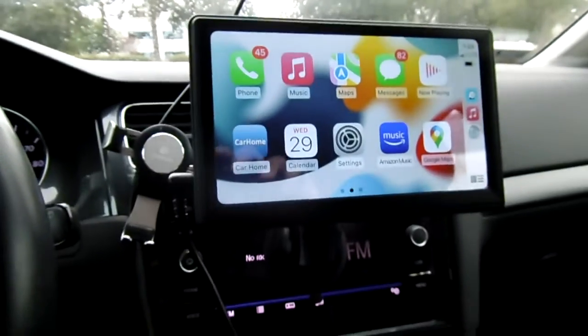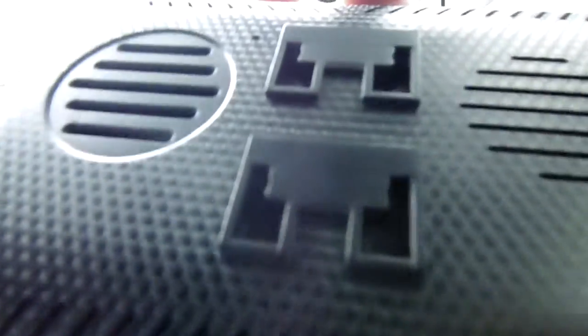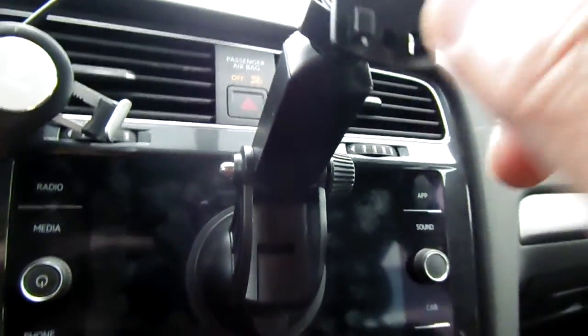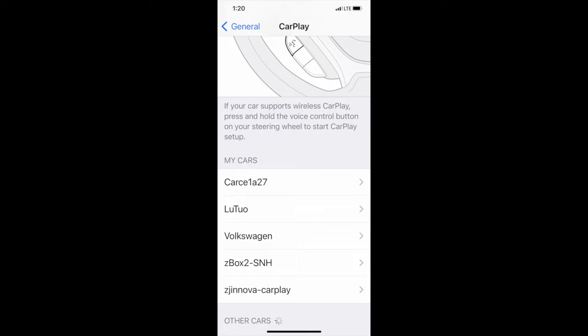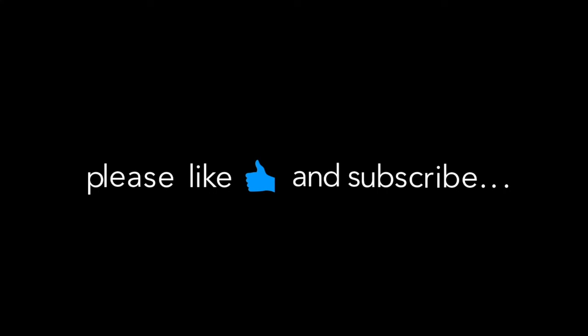One good thing about this portable device is that you just unplug it, take it out, and slide it back into the mount — it's in the back like this. You can leave it here or remove it. You can put it on the windshield or remove it when needed. You'll need to buy a 12-volt socket with a USB 5-volt output to power it.